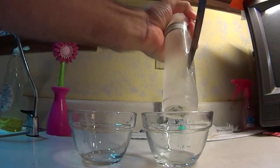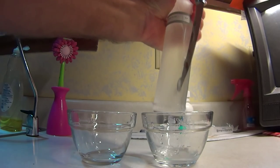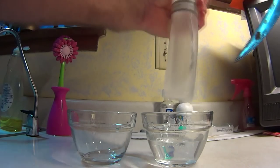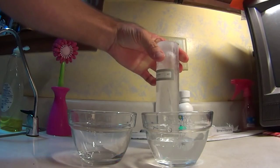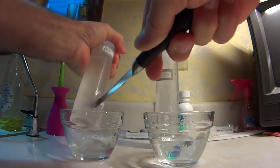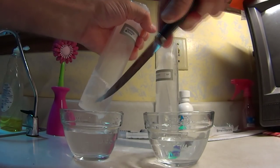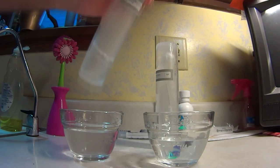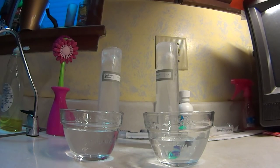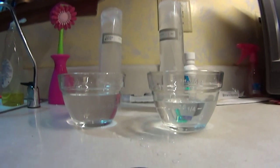I cut them open — I wanted to see how much water was left inside. I was too impatient to let them go all the way. The one on the right is the colder one. The one on the left was the warm water. And there's more water left in the one that started off warmer. Surprise, surprise.